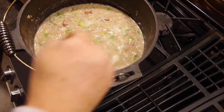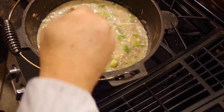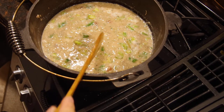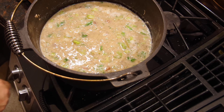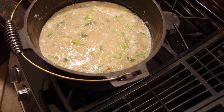Usually I add some diced tomatoes but I didn't have any, so I'll put a little tomato juice. You're going to simmer that down. Turn the heat down once it's warm and let her cook.